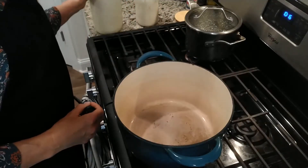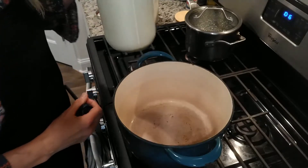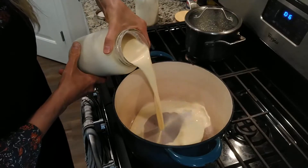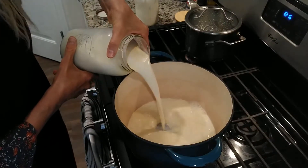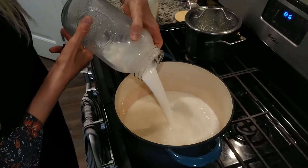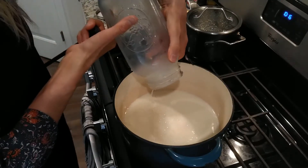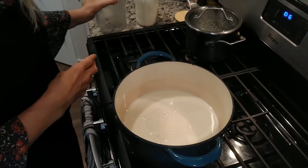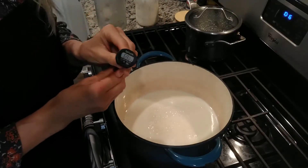You can use organic pasteurized milk, or I have organic raw milk. When using the thermophilic way of making yogurt, you need to heat up the raw milk to 105 to 110 degrees, and pasteurized milk to 180 degrees, so you want a thermometer.